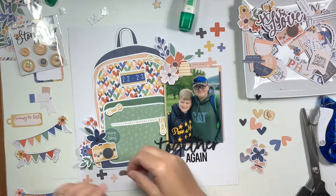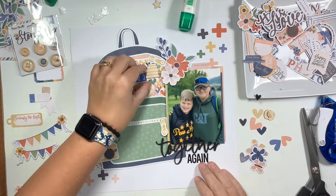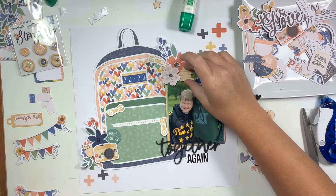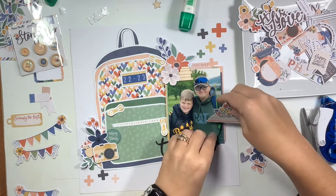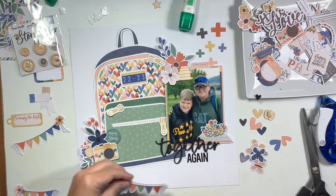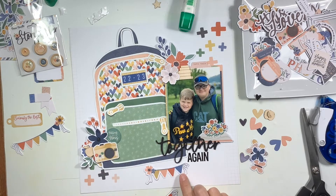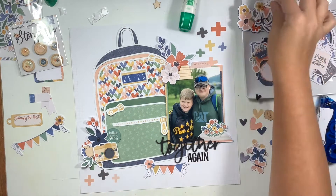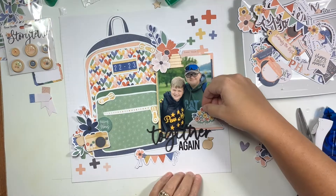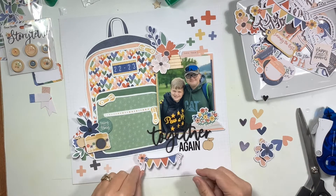I found a round about one-inch circle that says 'Telling Our Story,' and I'll use that and treat it almost like a button flare — I'll pop it up on foam adhesive and then add some thread behind it for another pop of color. I also had some wood veneers in my stash from Ellie's Studio — some wooden apples and a little stack of books — and this was the perfect theme to incorporate those.